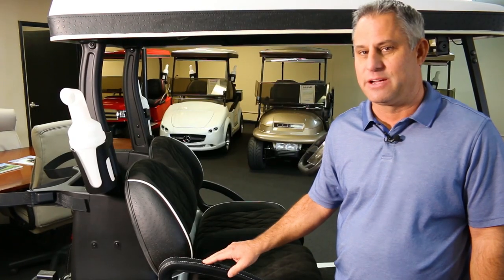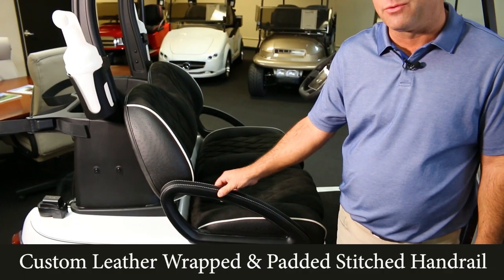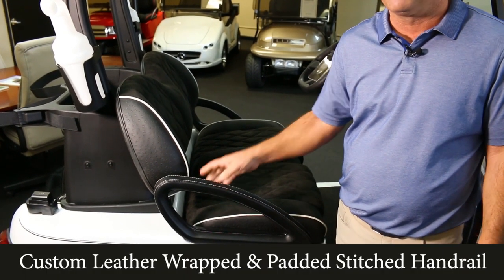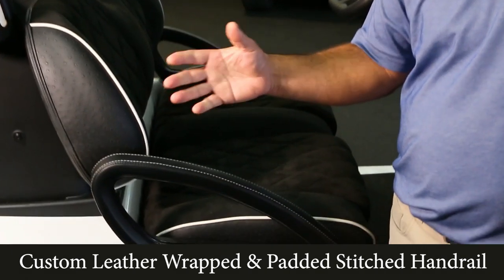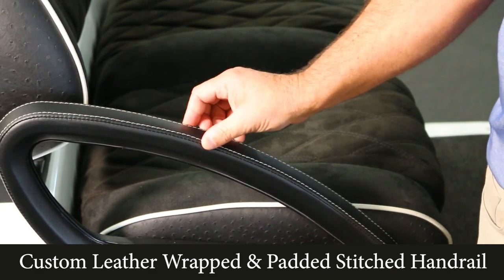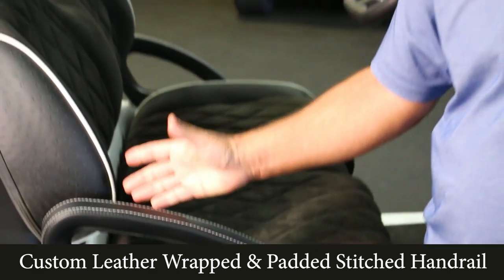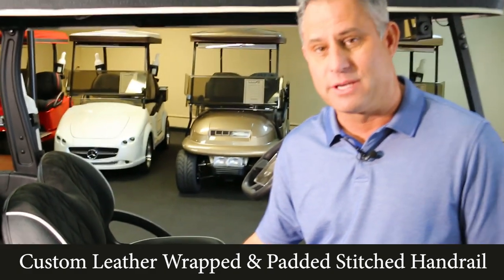As we were talking about details, this is a custom handrail wrapped in leather. When we talked about the base cart, the base cart came with handrails, but it was plastic. This is stitched, wrapped, and padded — another great upgrade for your new Lux Electric car.